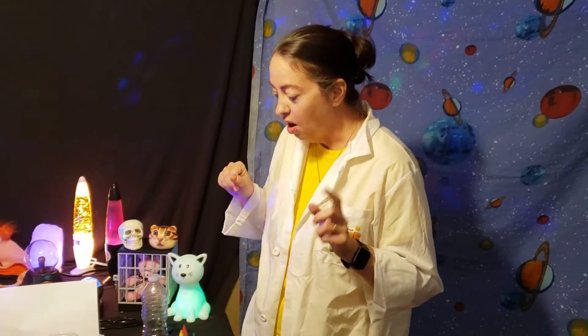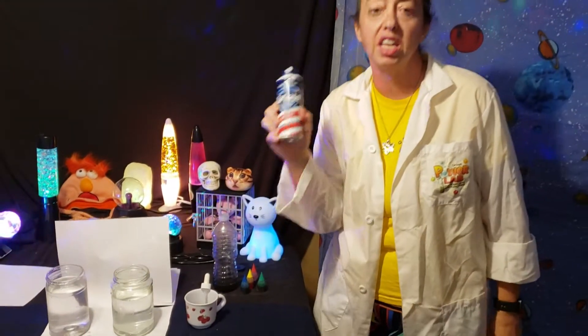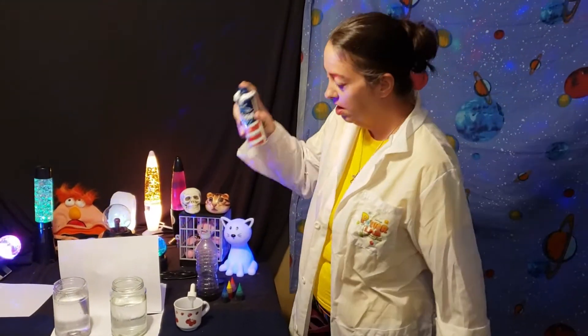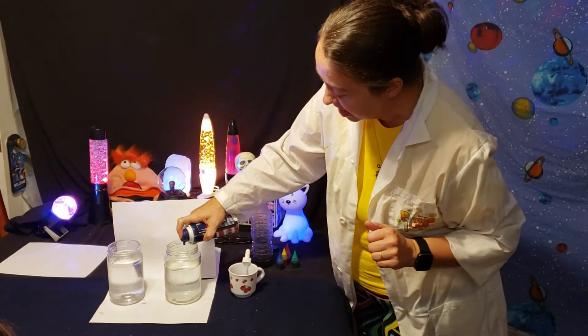I just wanted to give y'all a couple of quick simple activities you could do maybe on a rainy day. The first one, speaking of rainy day, is we're gonna make a rain cloud. All you need is a clear container and some shaving cream — regular shaving cream, not the gel. You're gonna fill your container up with water and then you're gonna make a cloud.